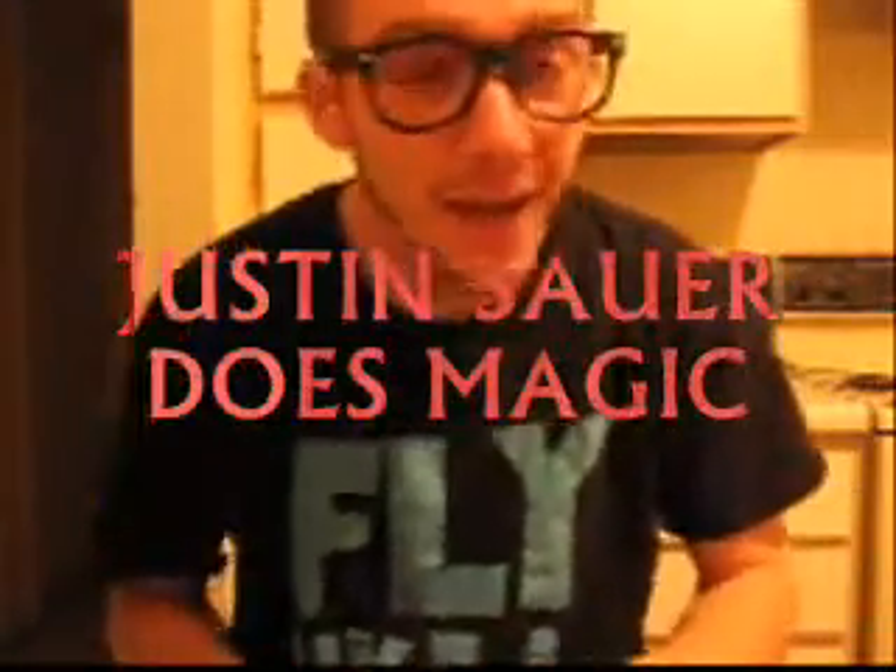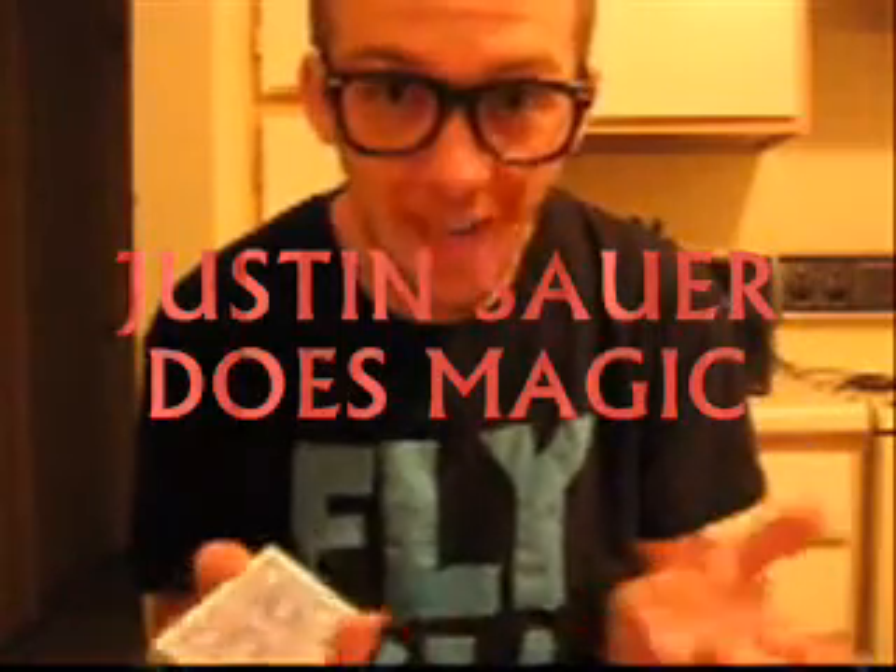What's up people? How's it going? I'm about to show y'all an interactive card trick. I know you might be asking yourself why I'm wearing these glasses, but every magician has cool glasses, right? So you can't see my eyes anyway.